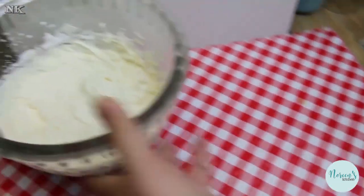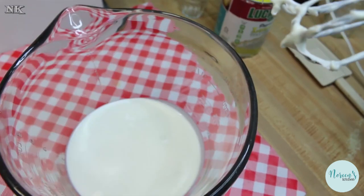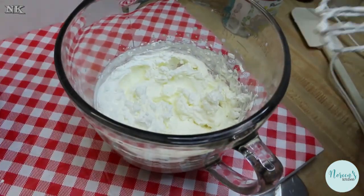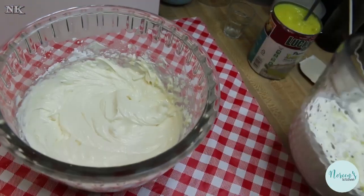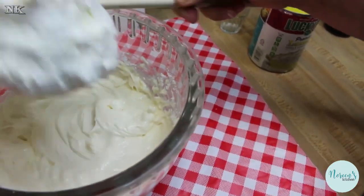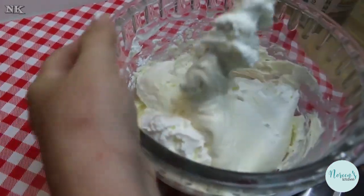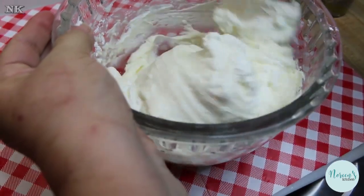Now we're gonna set that aside and whip one cup of cream. Our cream is now whipped to stiff peaks, and that's exactly where we want it. Take the heavy cream you just whipped and fold it into our cream cheese mixture — you don't want to stir it, you want to fold it. This is going to give this mixture a really lovely, light and fluffy texture.